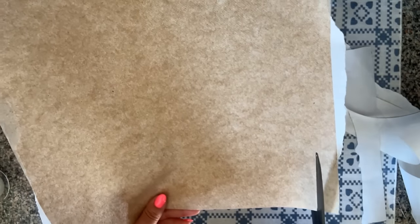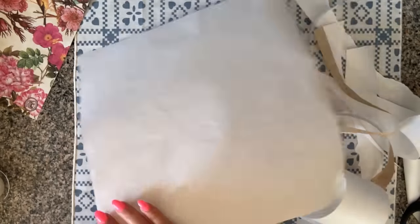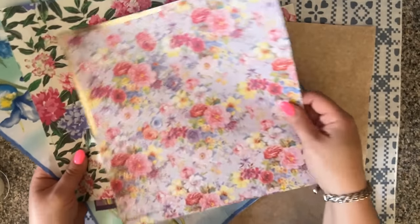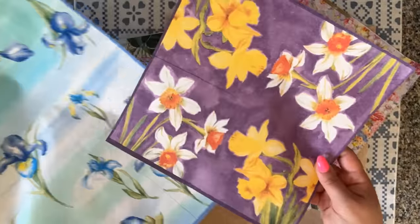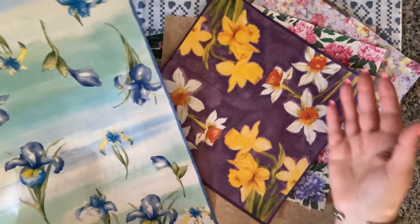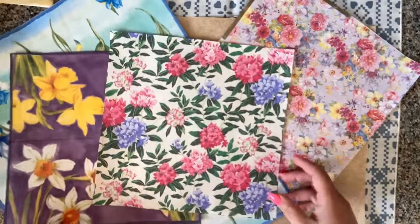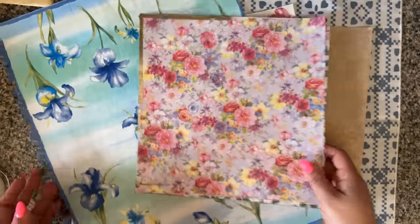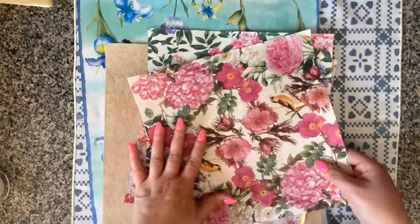This napkin didn't exactly fit onto my piece of freezer paper, but that's okay — I'm just going to cut it roughly along the edge, so it'll be a little smaller than the original napkin. I went ahead and prepared a couple of other napkins off camera for variety. I recommend pressing a bunch of napkins at once so you don't have to warm up your iron repeatedly. They're really easy to store along with your scrapbook and paper stash.